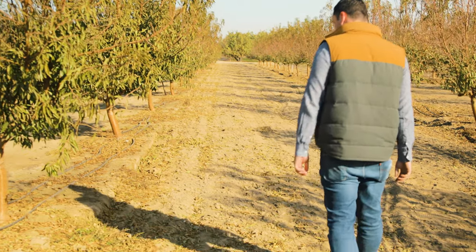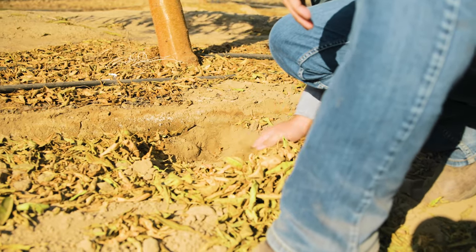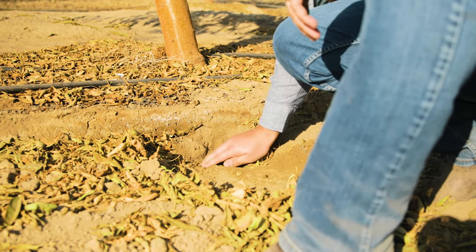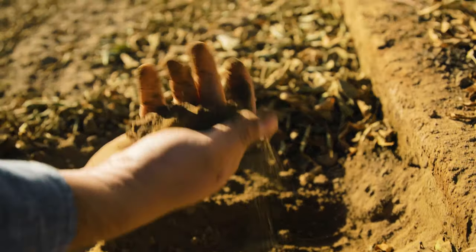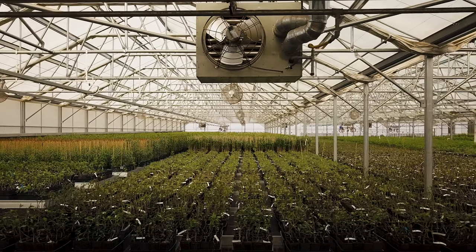The biggest appeal for potted trees is the flexibility in planting timing. Not only are you able to plant from fall all the way through spring and even into summer, but you're not confined to just a dormancy period. You get a lot more ease and comfort with being able to plant when you're ready, as opposed to a specific time.